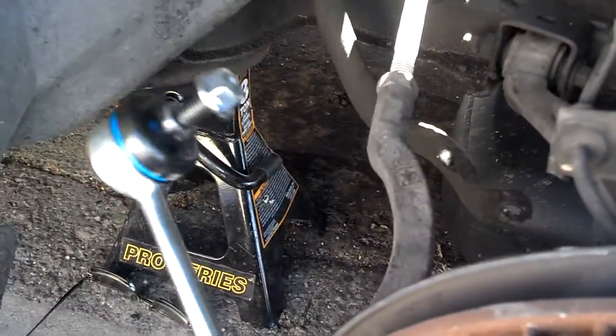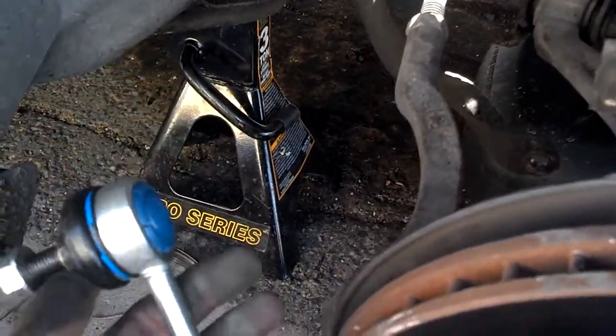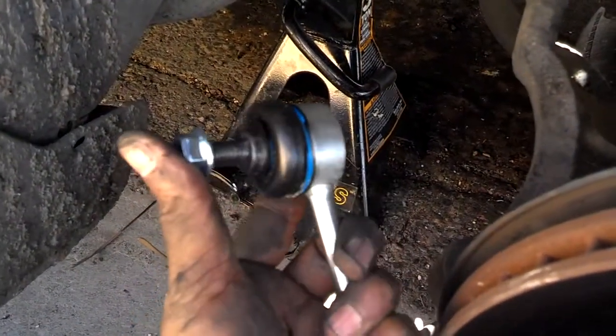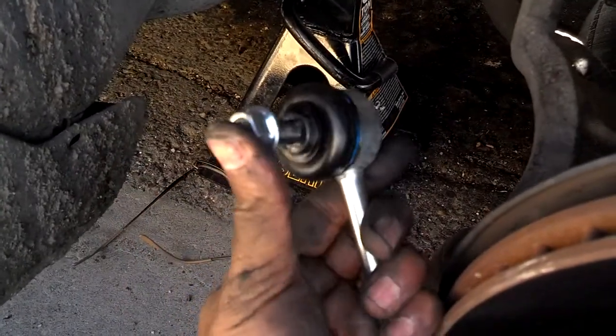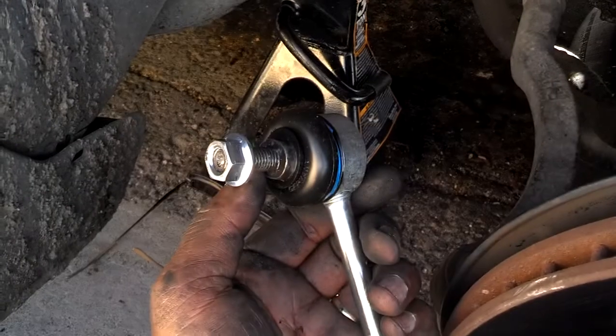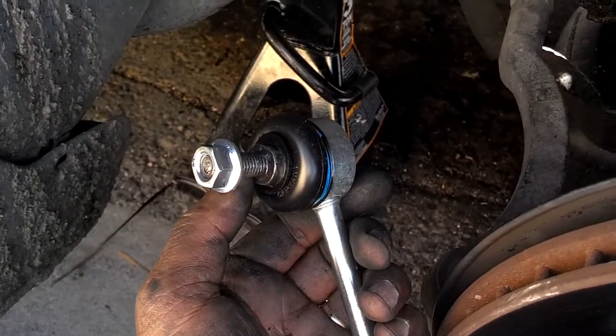This is a new one — heavy-duty, I think Male is the name of it. You can hardly move it with your hand; the joint is so tight. So take them off, put them on — probably 30 minutes per side.